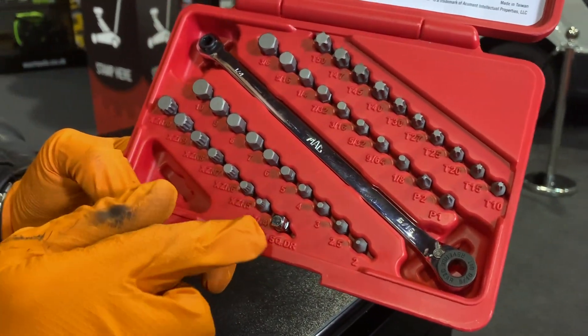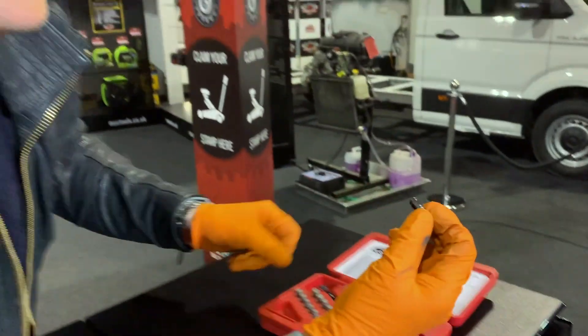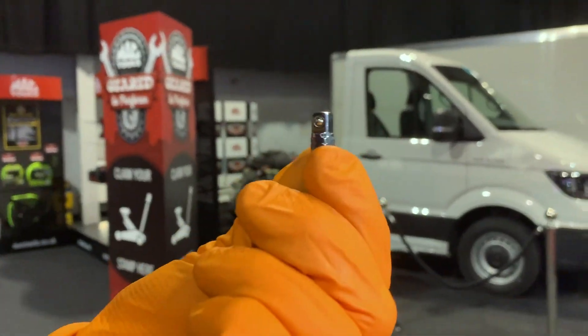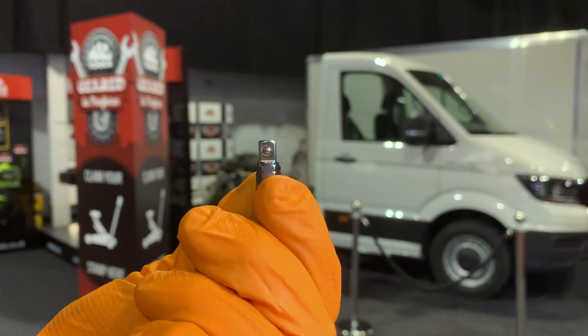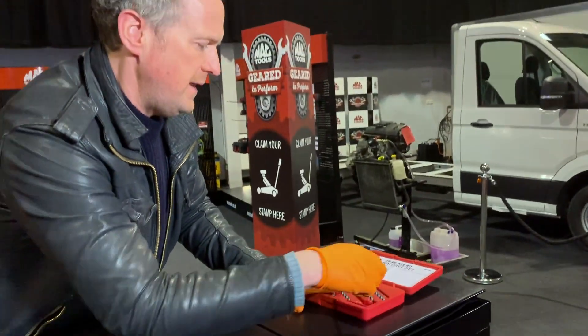You've also got that thing on the end there — that is your little quarter-inch adapter so you can put sockets on that. But we'll have a look at something unique about those bits in a minute.